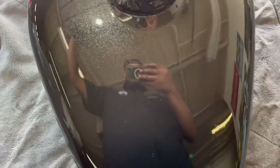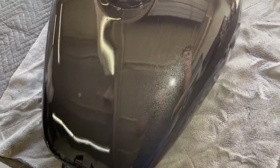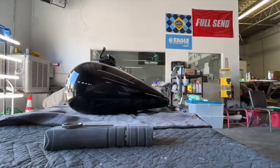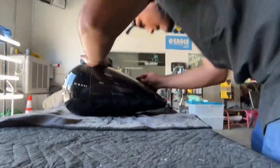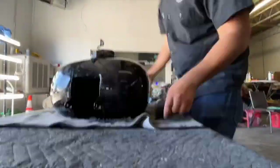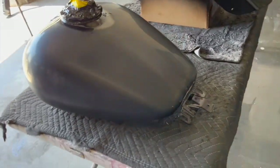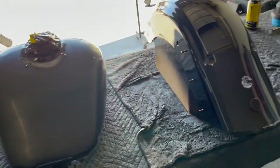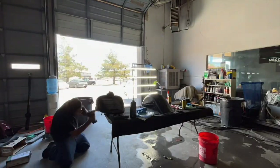Now it's time for us to do some color sanding and polishing. Right here I just want to show you what it looks like before we cut it — this is fresh out. We have a four-step process where we start with 1000, go to 1500, 2000, and 3000, and if needed we'll go all the way up to 5000. This will leave you with a fine sanding so you can polish it really easy without heating it up too much and risking burning the paint.